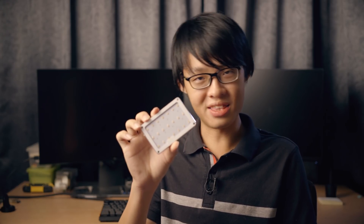I'm giving away three of these at the end of the video, so stay tuned. In case you're wondering what this is exactly, it's a super portable LED light that has a built-in rechargeable battery.